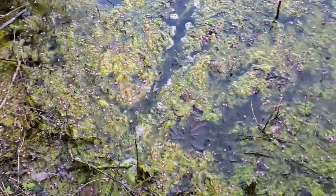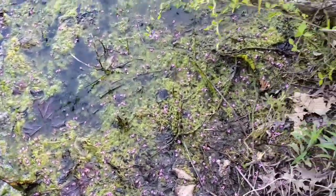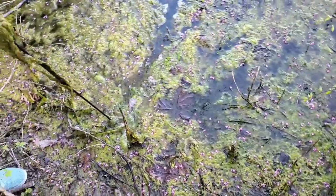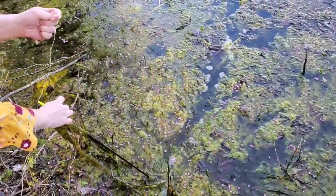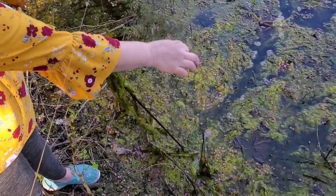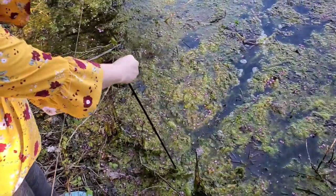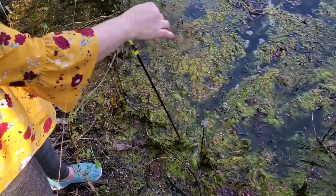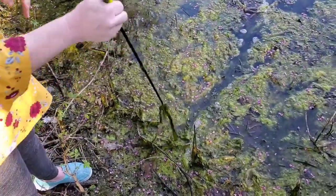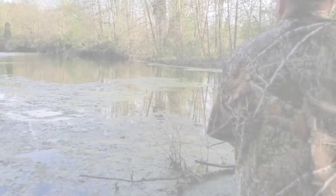You wanna hold the bow and I'll clean off the moss? Get the feel of it. Well, this is what it looks like if you were a vegetarian bow hunter. Really hot — look, it's up.